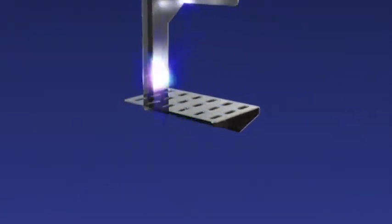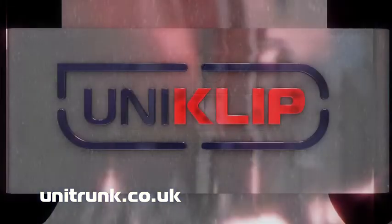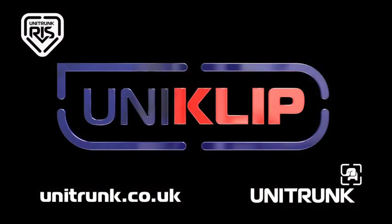Meeting all relevant standards with CE and BSI accreditation, load tested to industry standards and passing all relevant electrical continuity tests.